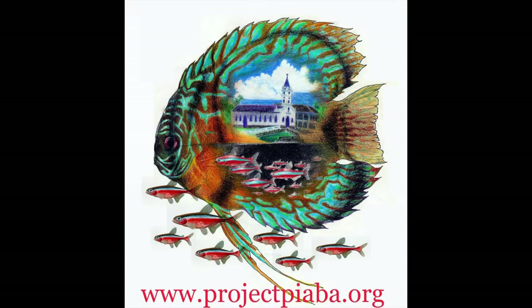Look at the jazz fins. The gentle capture of fishes like these provides sustainable livelihoods, promoting conservation.